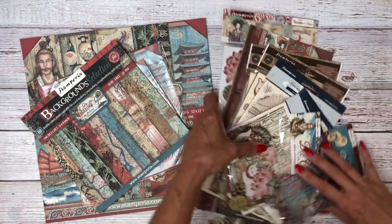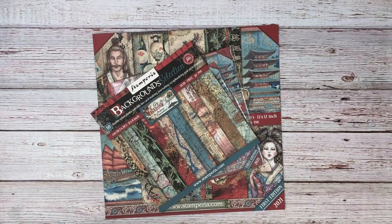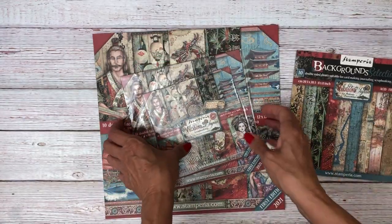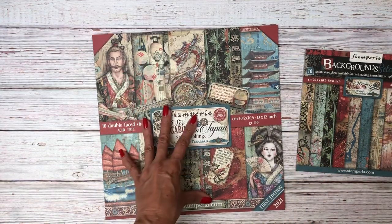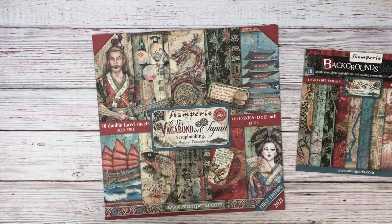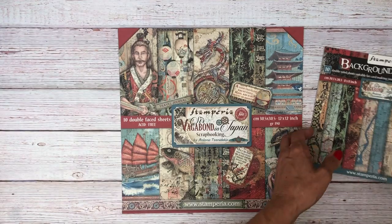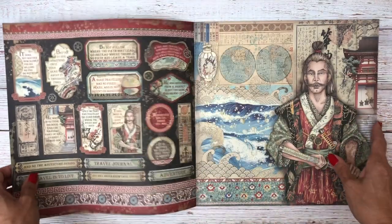I'm going to go through each of these elements individually, starting with the paper. New this season, they're adding background collections, which I really like — it makes it so much easier to put an album together with layers. The pattern collection comes in 12 by 12, 8 by 8, and 6 by 6, and then you have this coordinating background selection. I'm going to flip through both of these so you can see each of the designs in the 10 double-sided sheet pack.